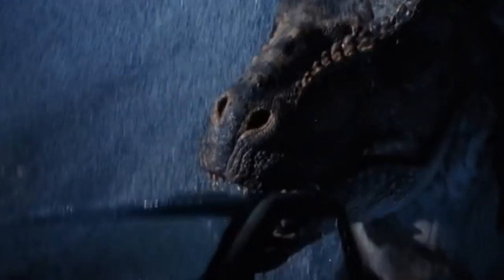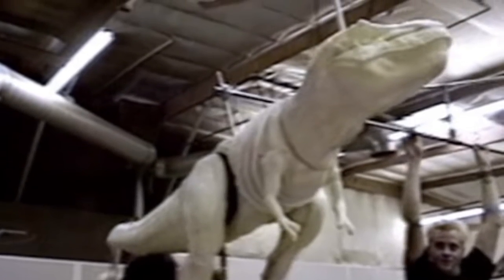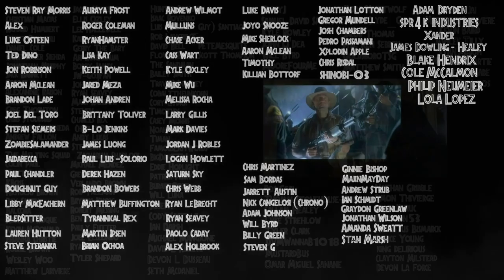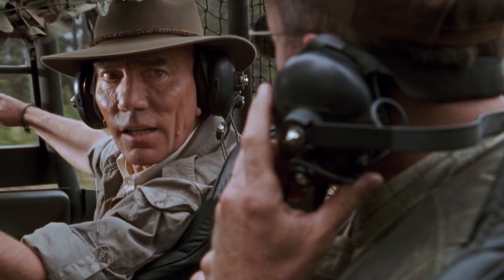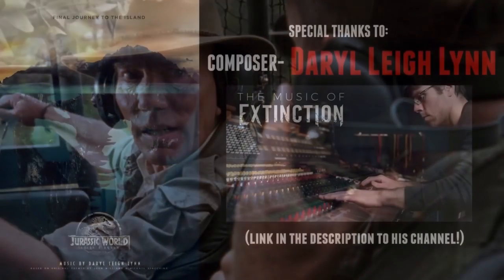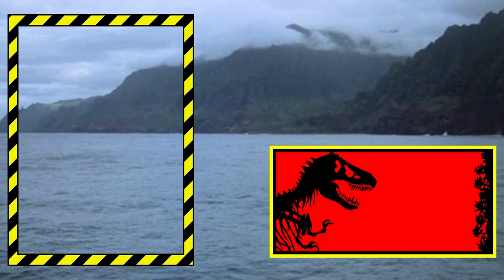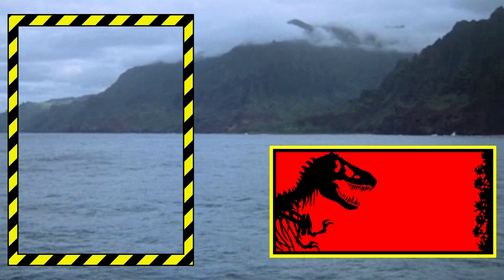Whatever your own thoughts and opinions on this unused effect happen to be, and what your thoughts are on the Tyrannosaurus Rex practical effects in general, I'd love to hear all about them in the comments down below. I'd like to thank all of my game wardens and NGIN executives, as well as all of my park workers and NGIN hunters as well — you've all helped my channel immensely and I'm incredibly grateful for all of that support. I'd like to thank you all for watching today's video and hope you enjoyed the content. If you feel like I deserve it, I'd appreciate the like and hope that you all consider subscribing. I'll see you all in the next video, and as always, take it easy.